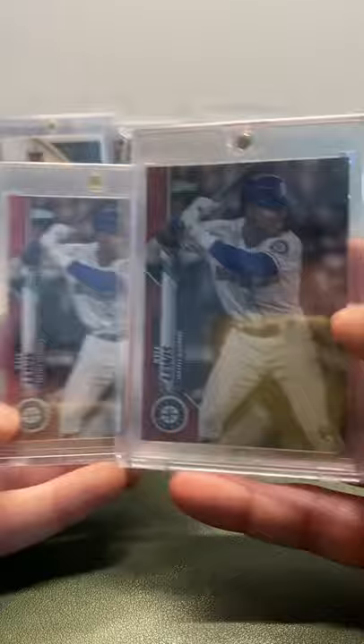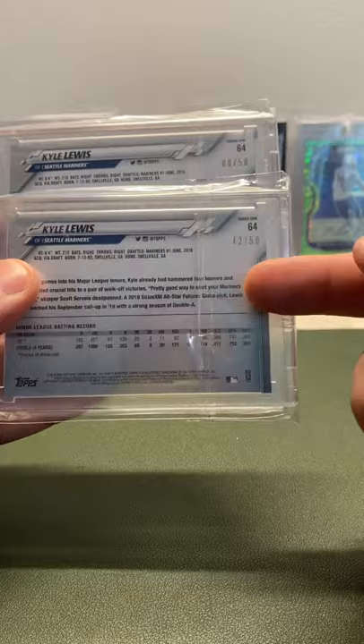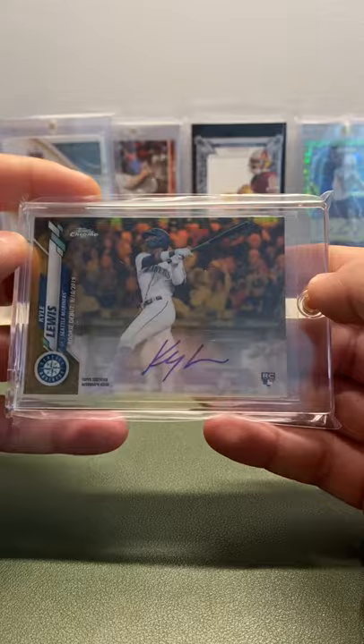The next cards I have are two of the Mother's Day Variations. These are both out of 50 — 42 out of 50 and 8 out of 50. The cool thing about 42 is that's Jackie Robinson's number. Kyle is a big advocate for Black players in the league, so having that card numbered 42 is super sick. These are tough cards to get, and I'm glad I have two of them.